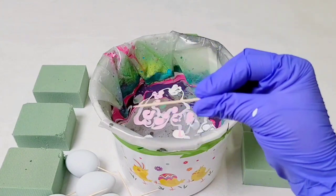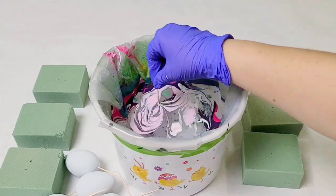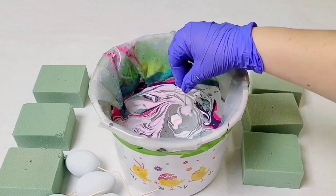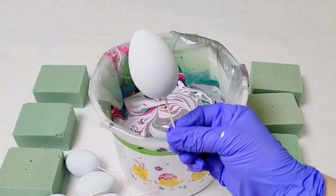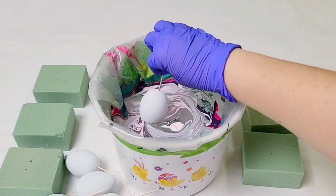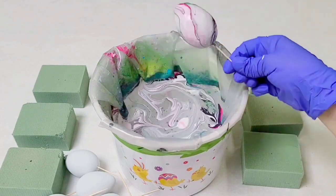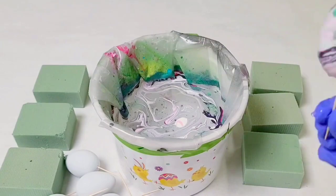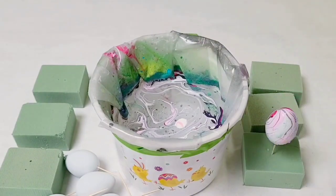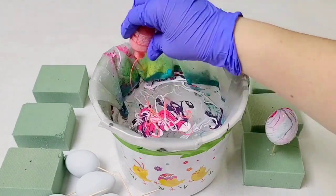Go ahead and take a toothpick to make designs in the paint if you wish — you can also just dip without doing this, but I think it makes it much better. Then, holding the egg by its toothpick, dip it into the water. Once it's fully submerged, swirl it around a little bit to move the paint out of the way. There you have your first egg — put it in the foam and work on the next one. You can add more paint to the water if you need to.